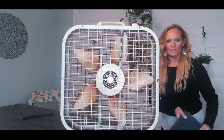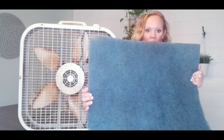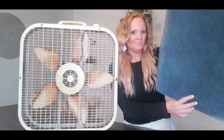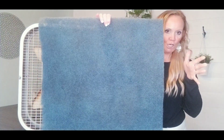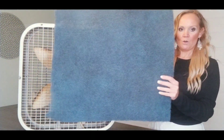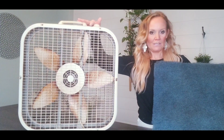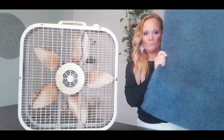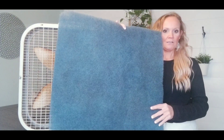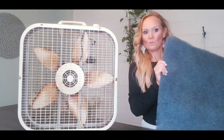Then I just went to Home Depot and bought these washable, reusable filters. They are under $5 — about $4.99. They actually come a little longer, and I just trimmed them to fit the 20 by 20 box fan. And that's it. I use this for mobile purposes, so at the end of the night I wash it, it dries, and I reuse it. I've literally never replaced it because it is washable.